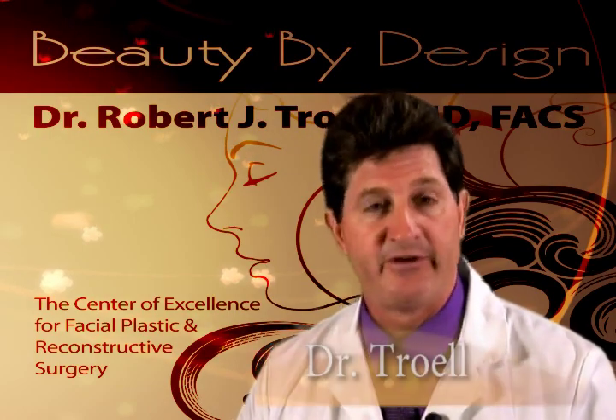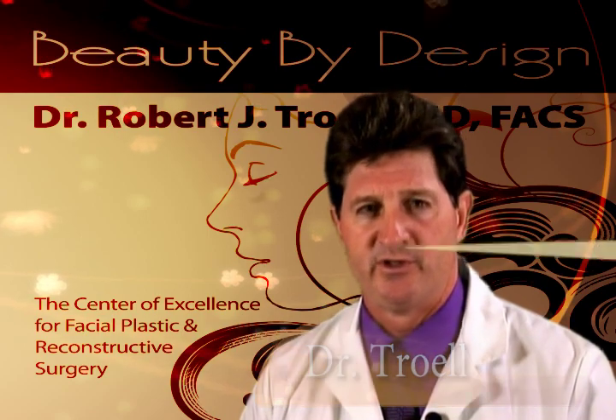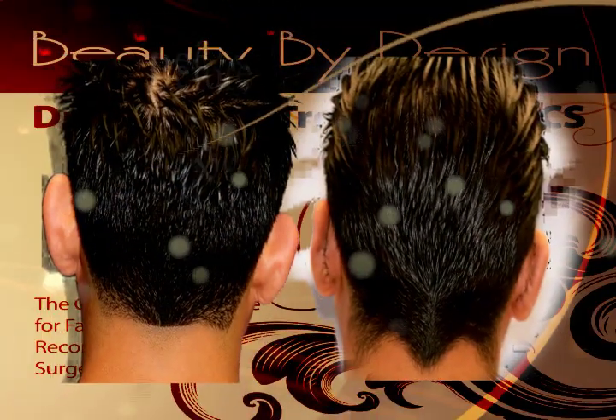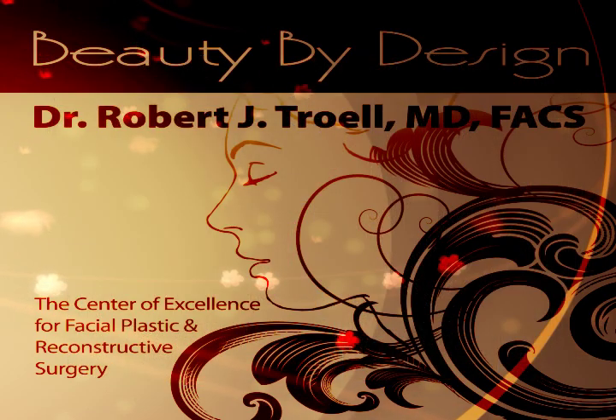Otoplasty, or ear reshaping, varies from minor surgical procedures to major cosmetic approaches. The most common procedure I perform is repairing ear lobes that are torn or stretched from earring use. We also remove scars and keloids from the ear.